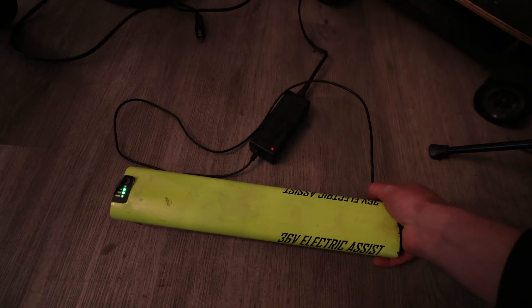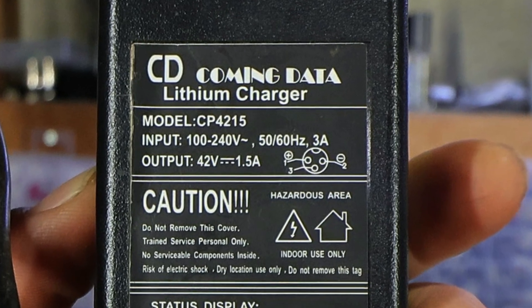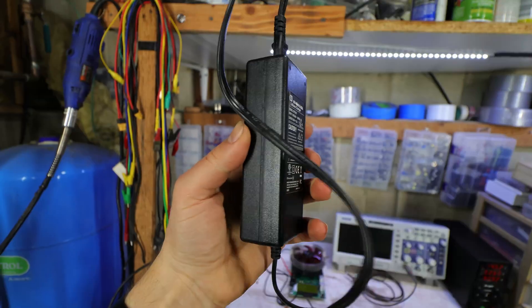You might think that having the right charger is enough. Well, not exactly. While having a charger that outputs just enough voltage to charge a battery to 100%, there still exists one major issue.